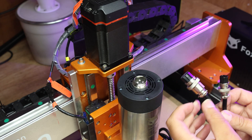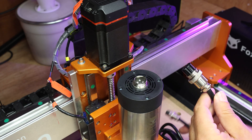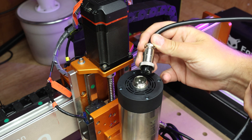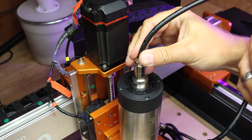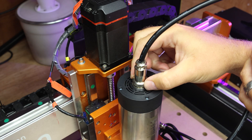I'll put that question to Fox Alien and if I get an answer before the video goes live I'll let you know. We're going to take the largest connector from the wire and place it in. There is an alignment pin so it will only go in one way. Once that is in, push it in tight and then thread the connector on to make sure it is sitting tight and snug.